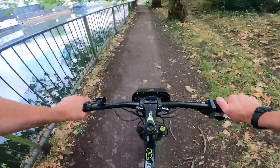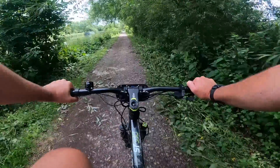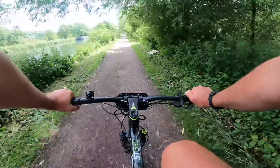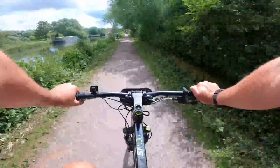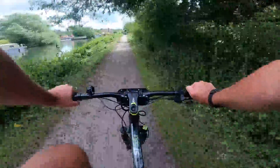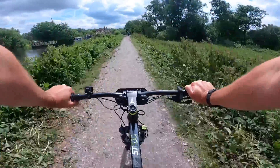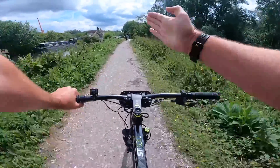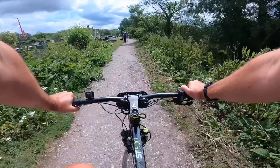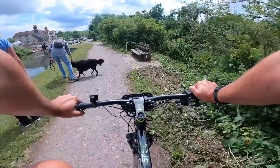I can get up some good speed now there's no one around — up to a maximum 15 and a half miles per hour. It might be a little bit more because you're pedaling as well. I can feel the motor cutting in and cutting out, just bringing it in and bringing it out.